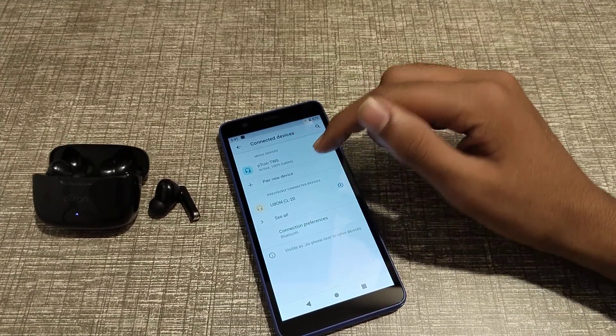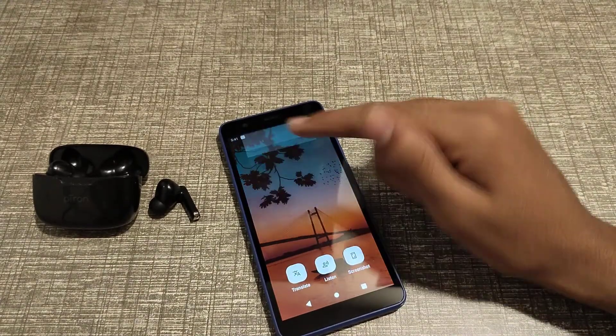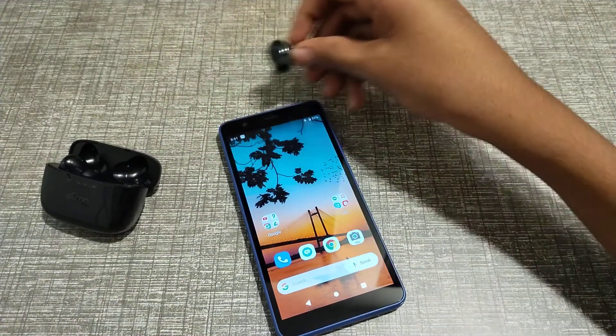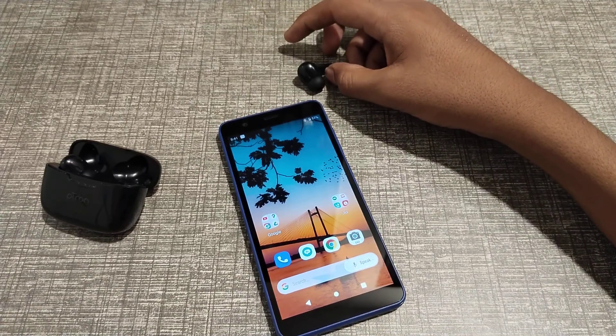As you can see, my Pluton TWS is now connected under Connected Devices. You can now use your earbuds while listening to songs, music, or watching movies. That's it — I hope you understood how to connect earbuds in Geophone Next.